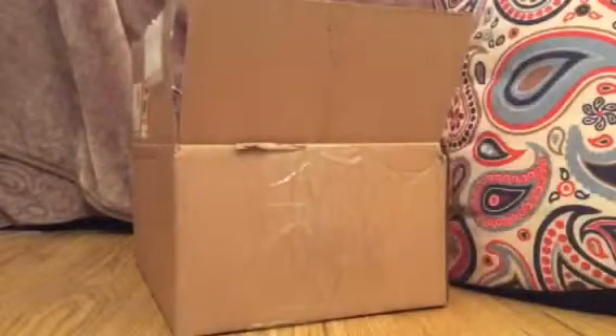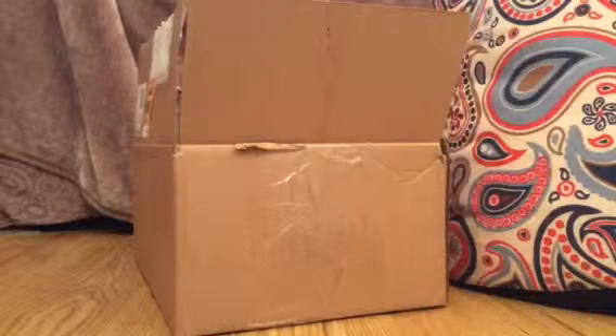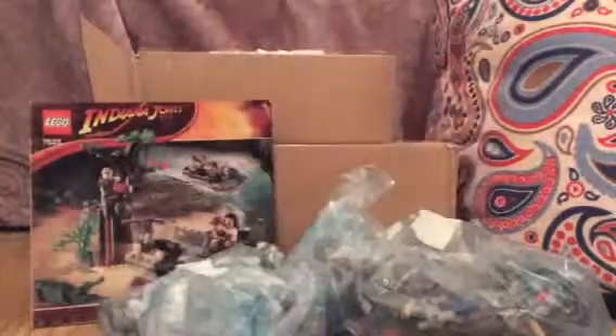I've been looking on a website called Lego dot grip instructions and the Jungle Cutter was there. The site doesn't sell stuff — Lego just gives you the instructions. Anyway, I was looking and there was the Lego River Chase set, and I looked on eBay and found the Jungle Cutter with it.